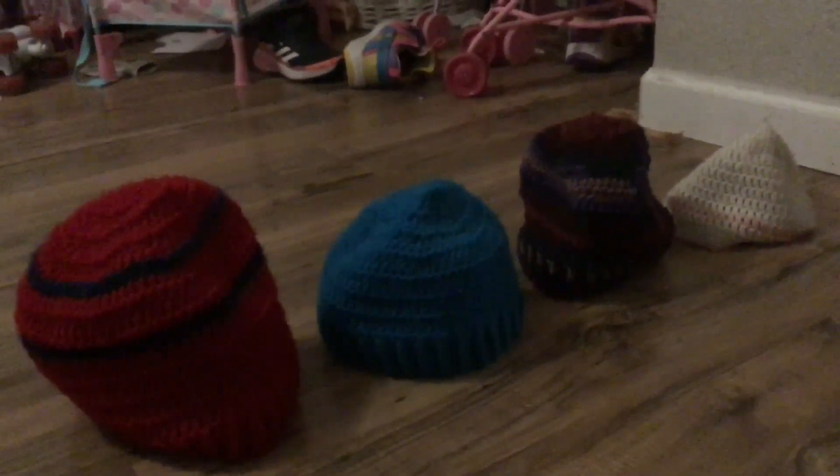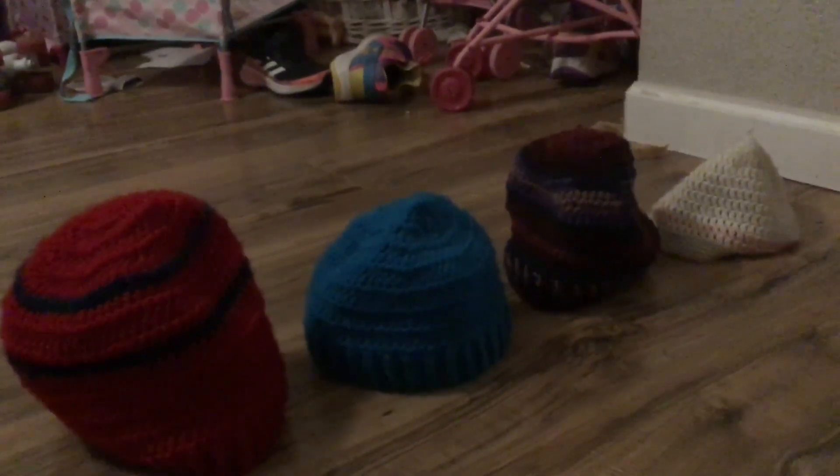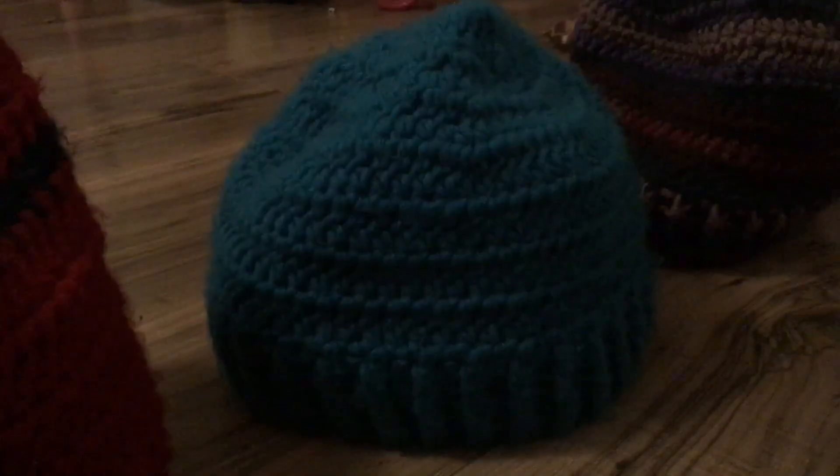You can buy any shape, any size, any color, and any design. Your choice! Only on Amazon Prime. Soft.